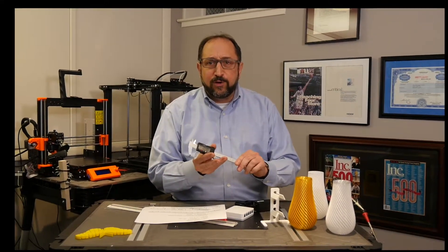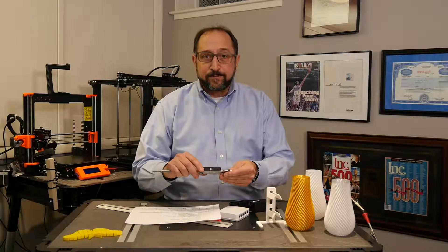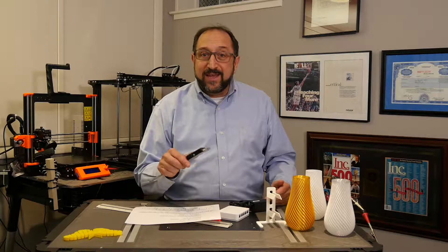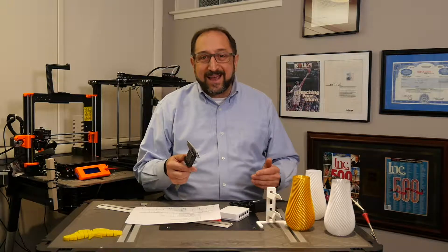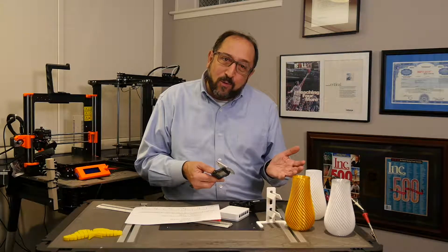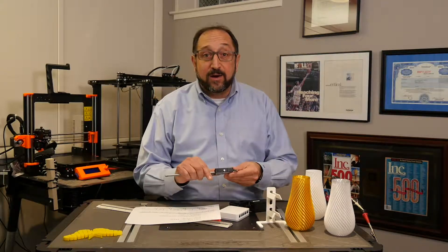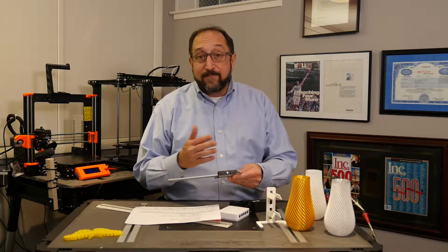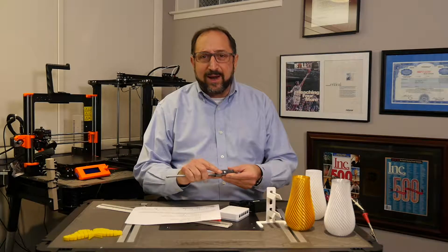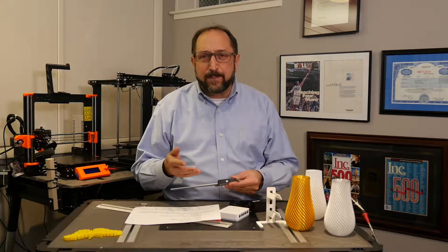A tool you're going to find yourself using over and over again once you start designing for 3D printing is a caliper. Every caliper generally comes in millimeters. Many of them have inches, but the inches are in decimal — so it would be like 1.398 inches. What is that? How do I convert that to a fraction? You can buy calipers that include fractions, but because of the tolerances of getting the measurement just right, they always tell me things like 1.28 — and 1.28 is not something you're typically using.